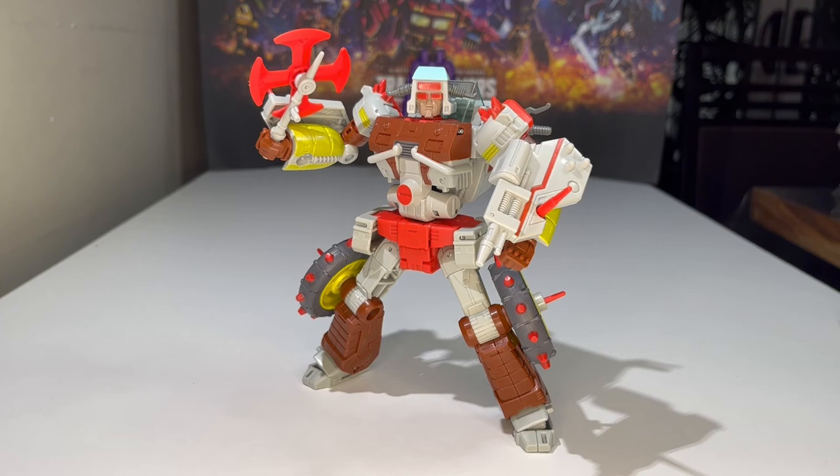I got this figure from Kaki Toy. You can get it anywhere it's available in your area — I definitely recommend it. It's a lot of fun. Junkions are a lot of fun for me personally, so just hunt it down somehow.